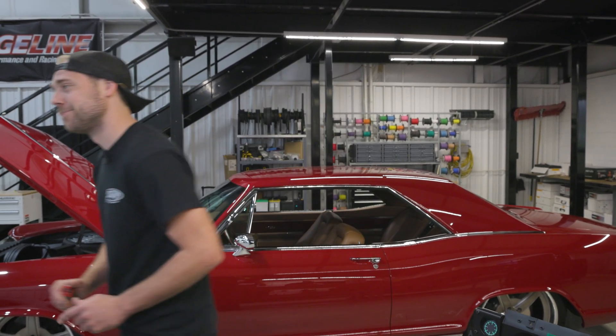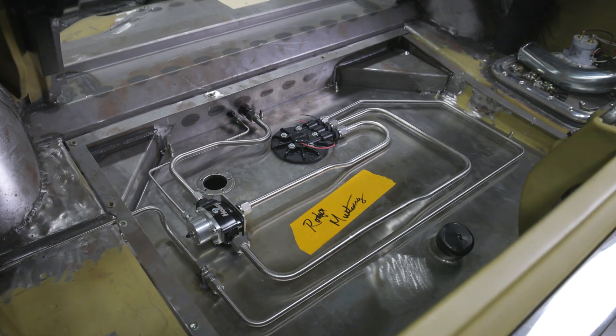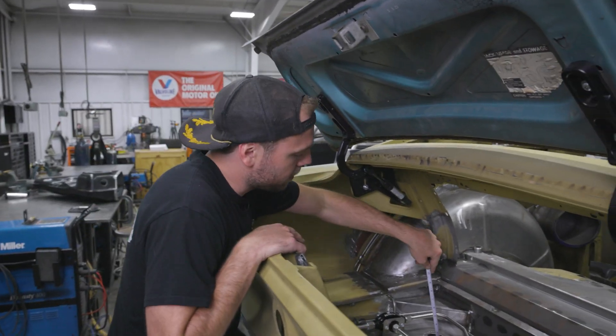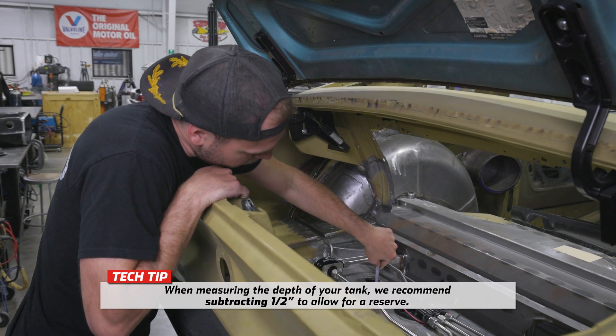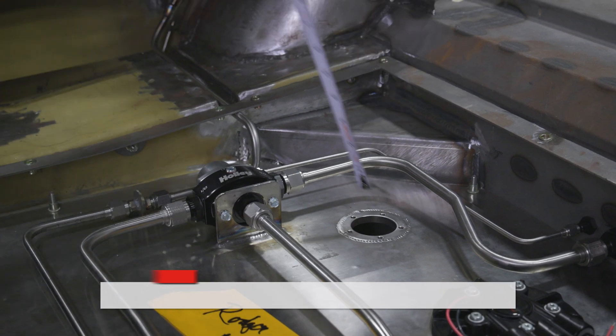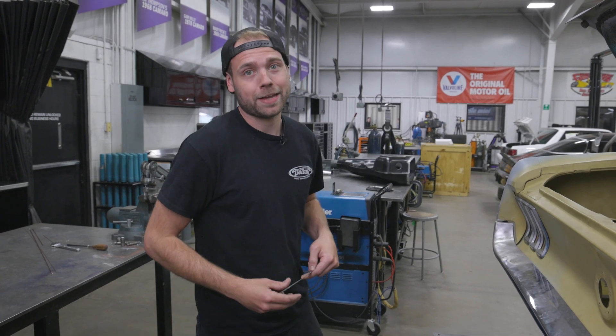Since Simon's Chevelle is over in paint and body and doesn't have a fuel tank in it, we're going to walk over to Roger's 1968 Mustang and use the fuel tank in that car to calibrate our Holley EZ Level Fuel Sender. We recently finished doing the fuel lines and setting it up with the Holley Sniper Fuel Pump. We'll be using the SAE 5-hole that is already in the tank for the fuel sender, and it looks like we're at six and three-quarters inches to the bottom of the tank.